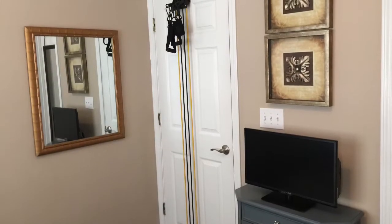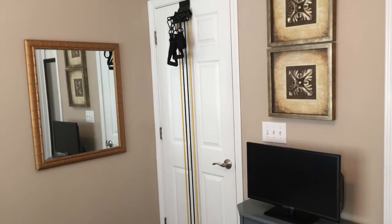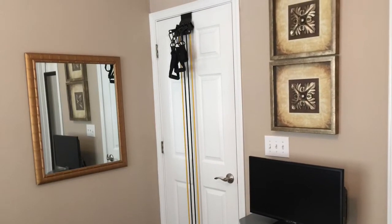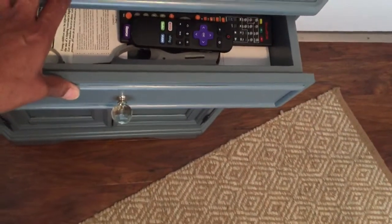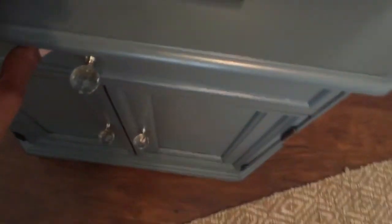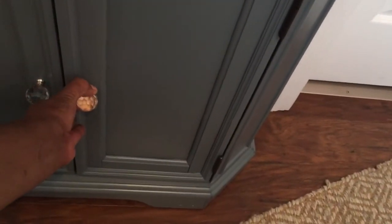Let's turn our attention to the cabinet under the TV. This thin TV has a built-in DVD player. In the drawer there are remotes and lighters for the candles in the room. And in the cabinet there are books and workout DVDs.